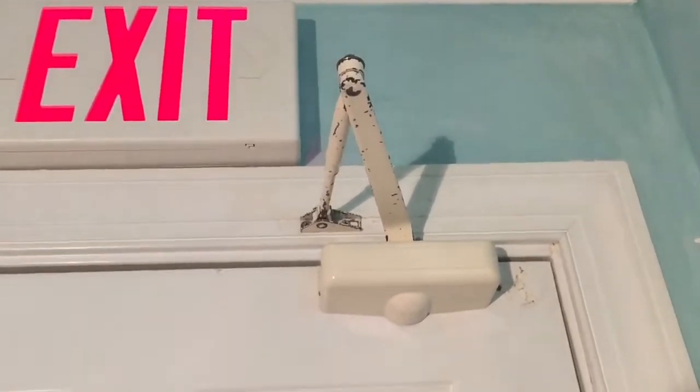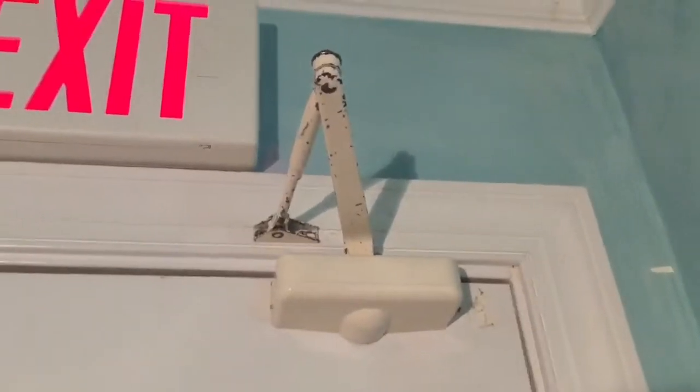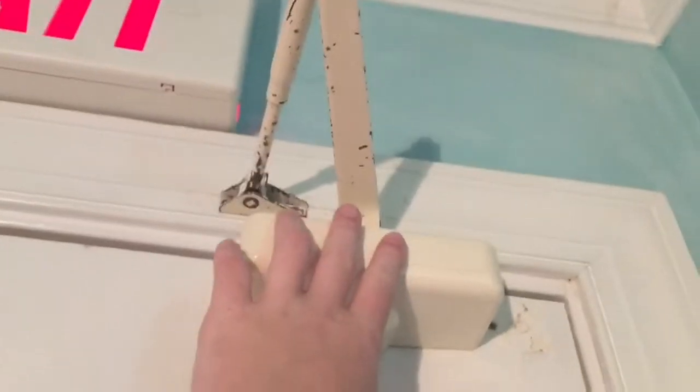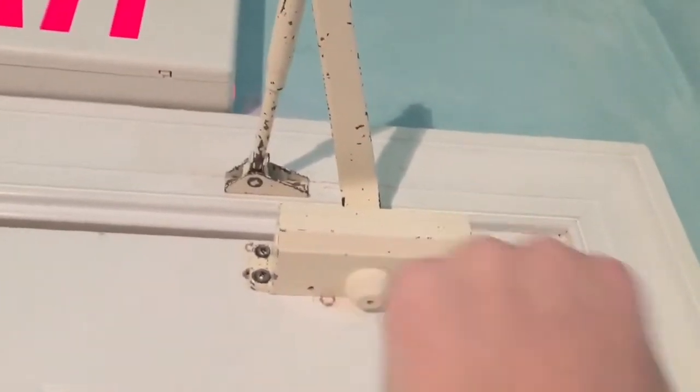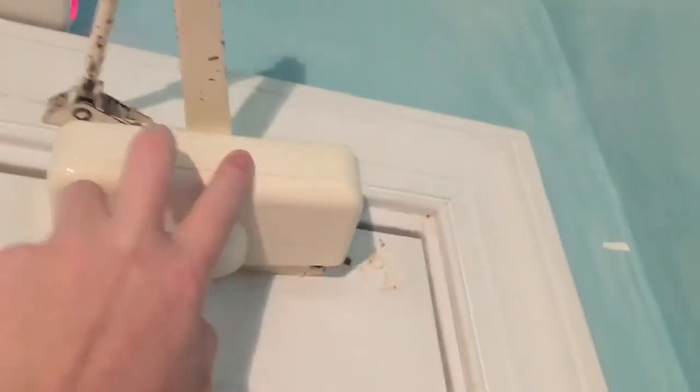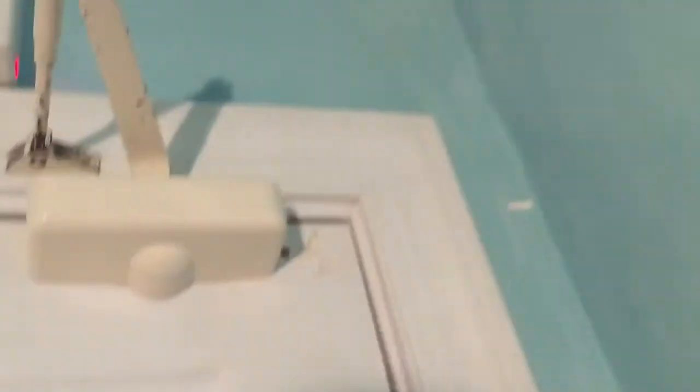Not a whole lot of changes, but there's one change that is interesting. Here's the tail closer — I remounted the body and moved it over to the left just a little bit. Let's go and demonstrate it. There's also another update with this door, and it's not inside.